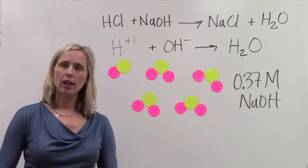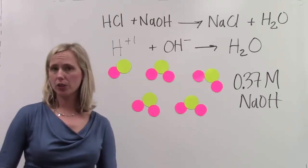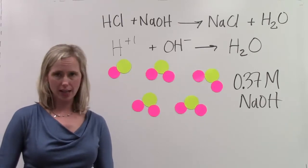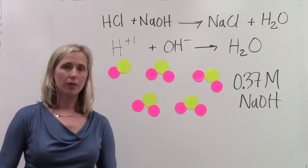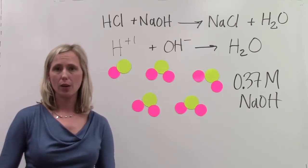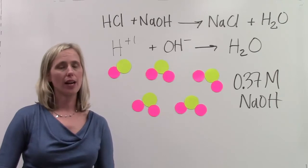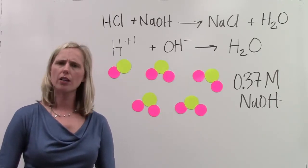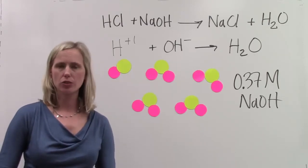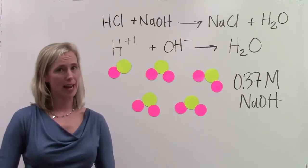After that, we're going to have enough information to do a calculation. We're going to be able to use the molarity of the standard sodium hydroxide solution and the volume of the sodium hydroxide solution that we got from the burette, and also the volume of the hydrochloric acid to help us figure out what was the unknown molarity of the hydrochloric acid that we started with. Let's take a closer look at the titration in the lab.